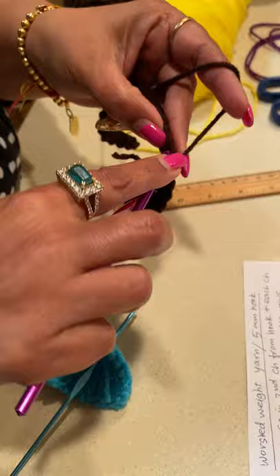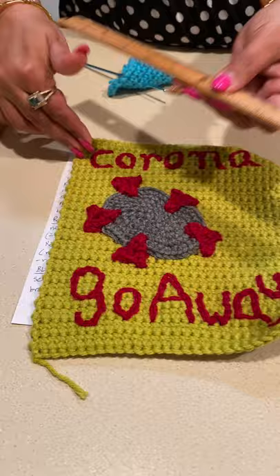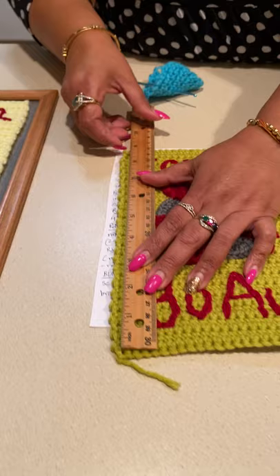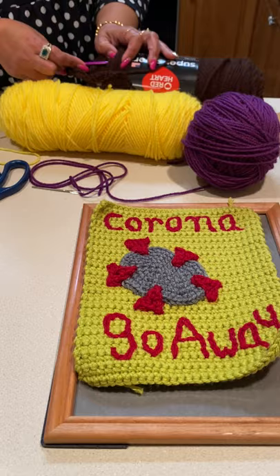I have another one done to show you. This is 29 stitches going across and 42 rows going this way. The finished measurements of my piece are around seven and a quarter inches by around nine inches, and that fits this eight-by-ten frame just fine, leaving about a half-inch edge around the border. When you're done with your base piece you can get started with your corona — I'll show you how to make the base of your corona.